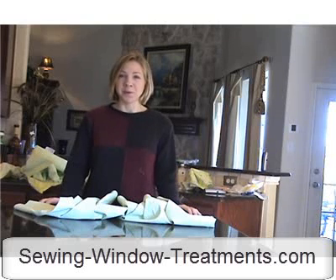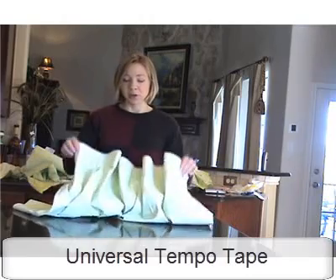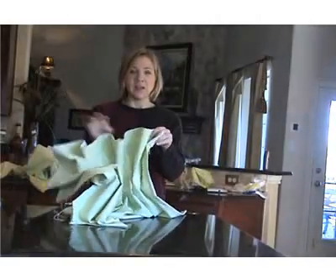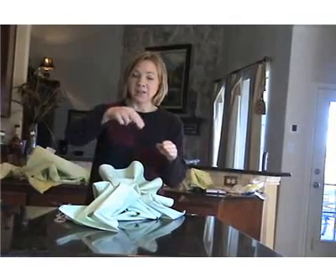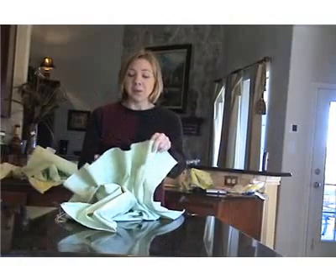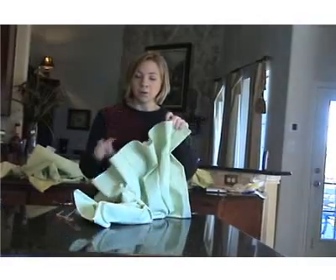Hi, I'm Jennifer Thoden with SewingWindowTreatments.com and I'm going to show you how to use our Universal Tempo Pleat Tape to create a drapery panel that has a heading that looks like this. It is just how your drapery would look if you were to hang a flat panel and then pull it slightly drawn so that your drapery panel creates that nice almost S-shape soft folds. But this is a great way to force that to happen and to really create a nice stylized and yet simple look onto your window.